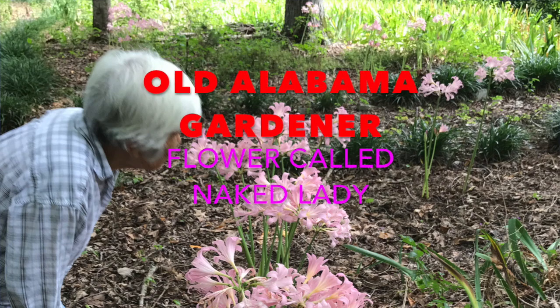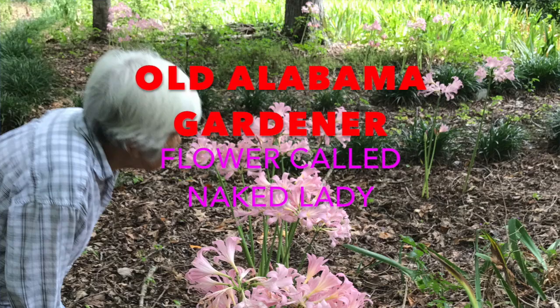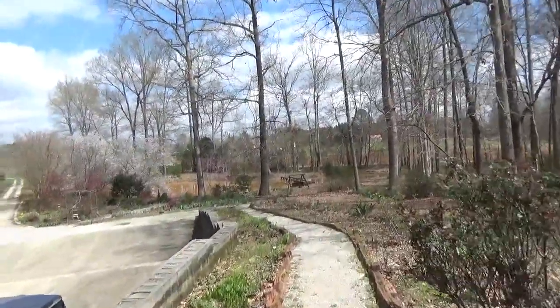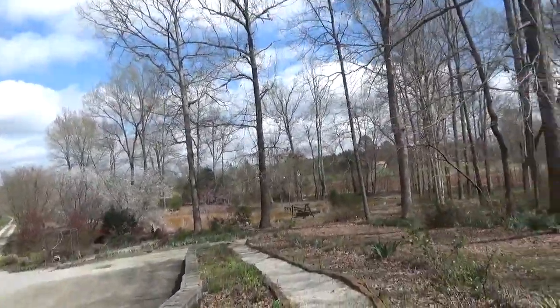Old Alabama gardener here. Today I want to show you some flowers that we grow. It's early spring and the days are starting to get warm, a lot of flowers are blooming. Let's take a walk around — we'll look at some flowers on the way, but I'm also going to take you and show you a specific flower.